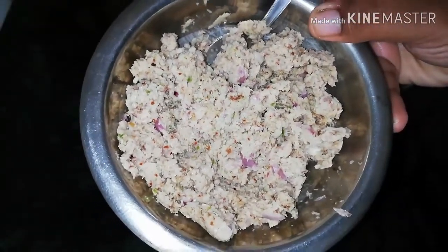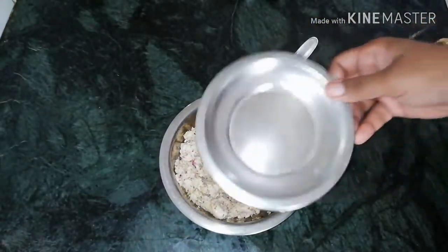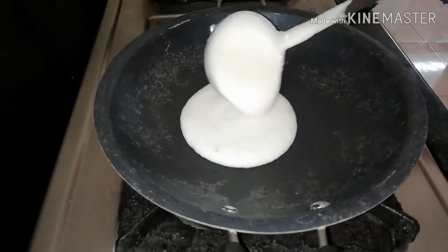I need to cut the chutney here. Now we have to cut the chutney.